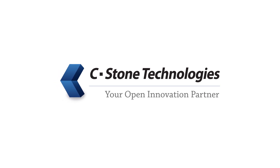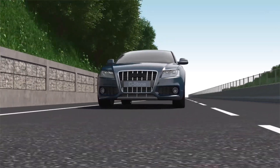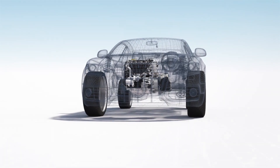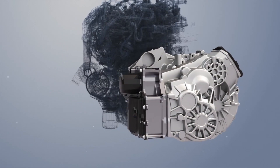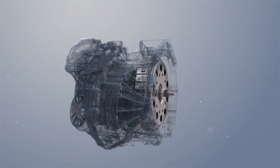Advanced Wet Dual Clutch System by Seastone Technologies. Seastone Technologies is an engineering company specializing in transmissions and drivelines, providing professional engineering services with extensive knowledge and experience. We are also striving for the development of new technologies to improve vehicle fuel economy and reduce emissions.